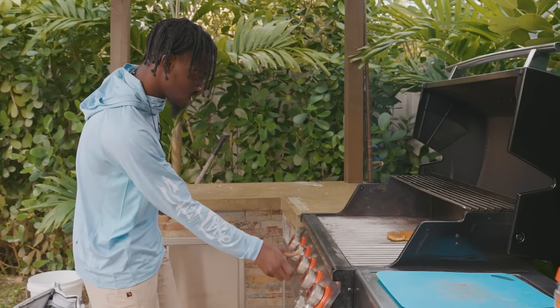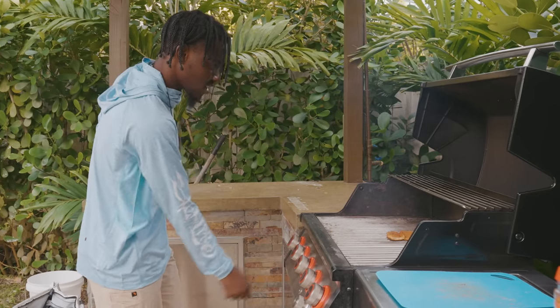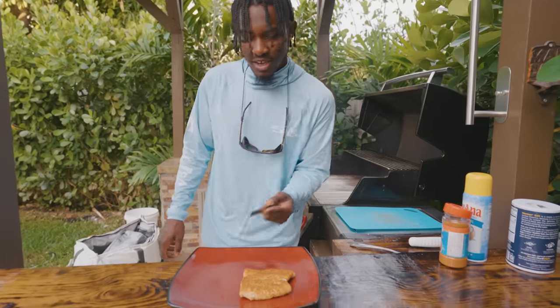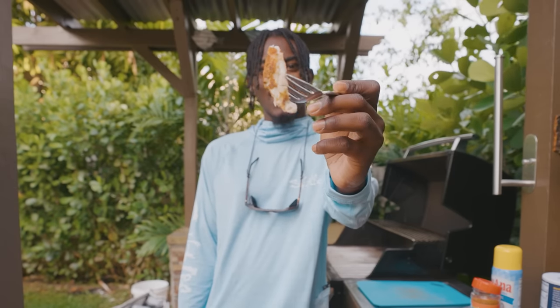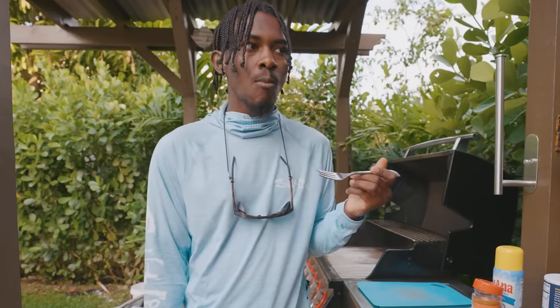Our fish is all done. We're going to go ahead cut that off and get our fish right on there. It almost looks the same as when we put it in there but I promise it's cooked. I'm going to go ahead and take our first bite — see how it tastes. Tastes good.